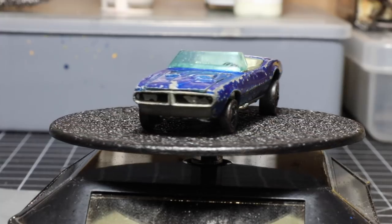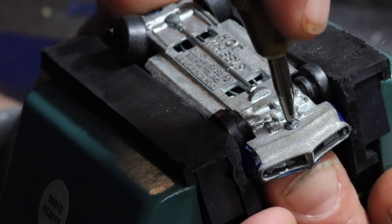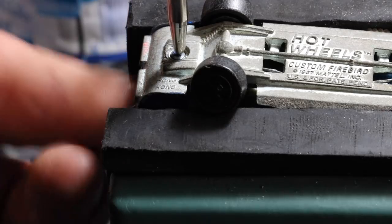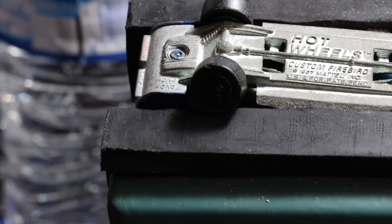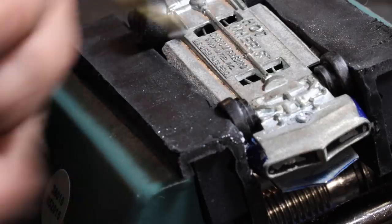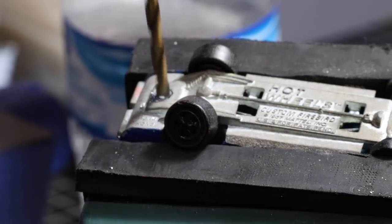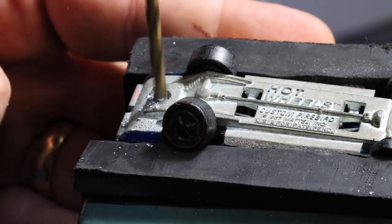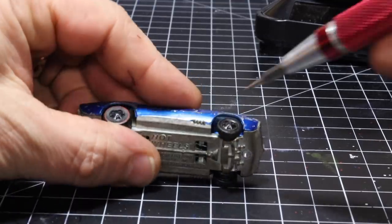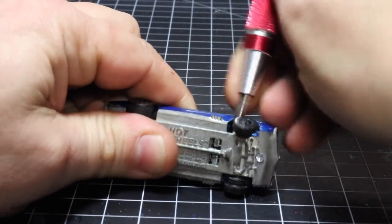We're going to go ahead and dive right into restoration. Just like all the other castings, we're going to start by center punching the rivet front and then the rear as well, and then drill out the rivet. I'm using the larger drill bit — not the small one first — to remove the top of the rivet. It is actually not a rivet; it's just the body post that's been mushroomed out to hold the base. Now we're going to pop it apart, just like we did on the last video — I believe it was the Volkswagen.